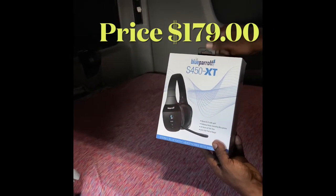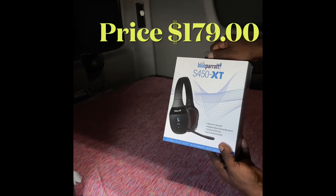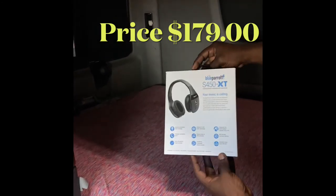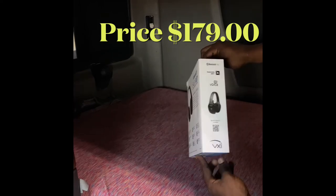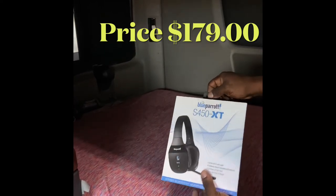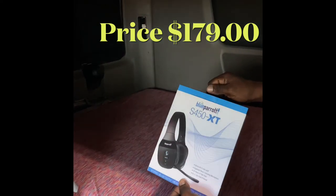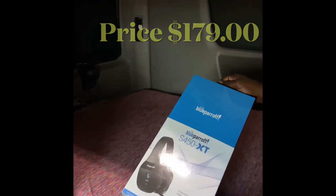The Blue Parrot S450 XT is the first Bluetooth headset to give you both stunning stereo sound and clear conversations. Thanks to VSI technology, the mic boom folds down when you need it and back when you're done. Y'all know how them old microphones fold down when you want to talk and they're getting in your way.